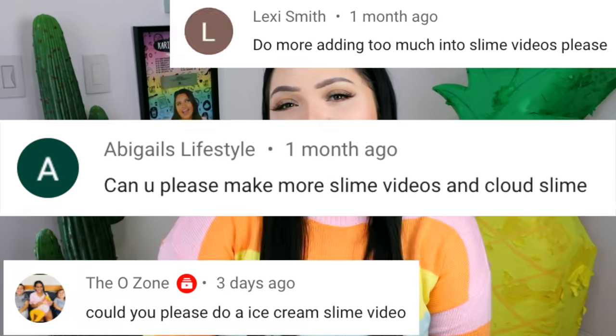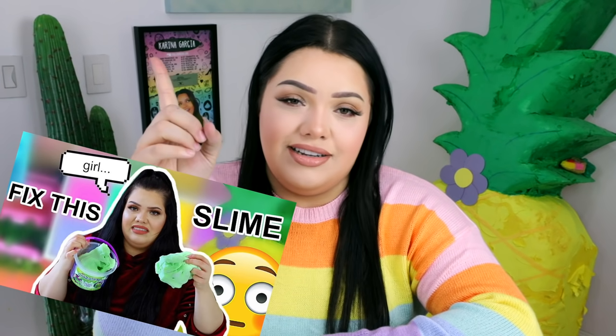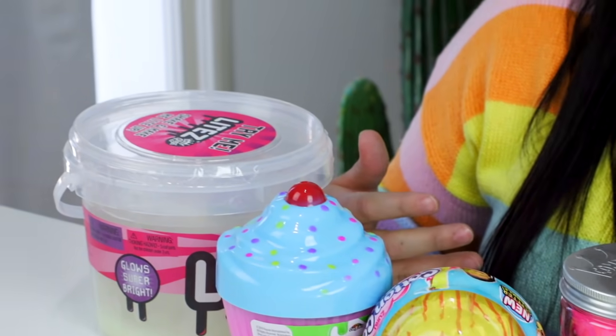No matter what, in every single video I get, if it's not slime related I will always see those comments to make another slime video — so here we are. This is fixing store-bought slime. All slime you buy in stores is manufactured and you can usually tell the difference even when it's really good and high quality. We got a variety: Compound King, Crazy Art, Nickelodeon, and Zuru.